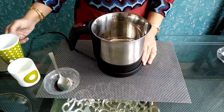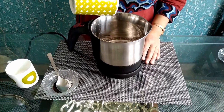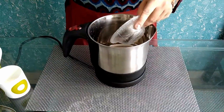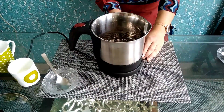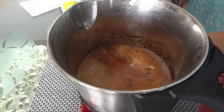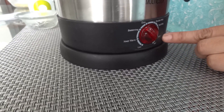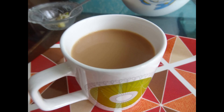We will make tea first. Add 1 cup of water into the kettle. Once it is boiled, select the temperature — or select the tea and coffee mode. Now we will strain the tea into a cup.